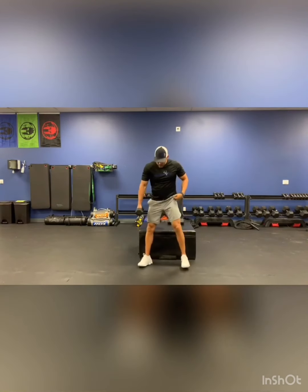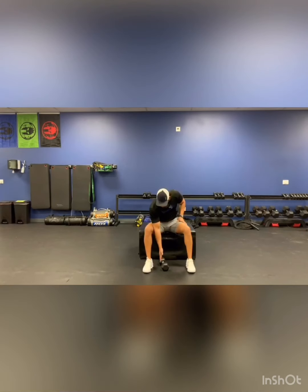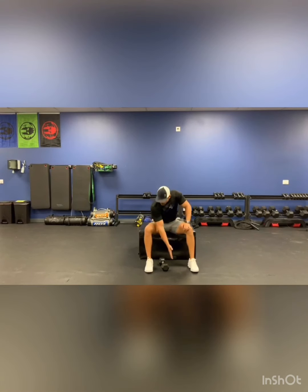Exercise number two: I'm going to do a bicep curl sitting down. Bring my arm between my knees, grab that dumbbell and bring it straight up. Notice that I'm not resting on top of my leg — I go inside. This leg is preventing my elbow from going too far out. All I'm going to do is bring it straight up and work on my bicep. Give me 15 on each side.